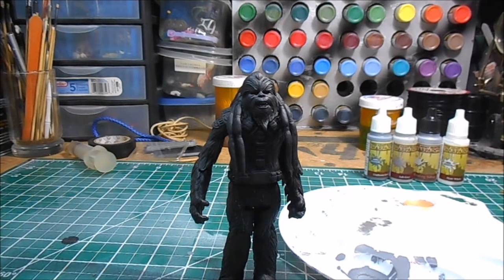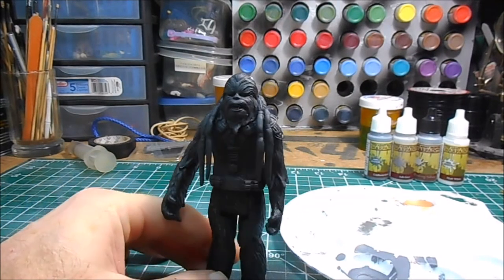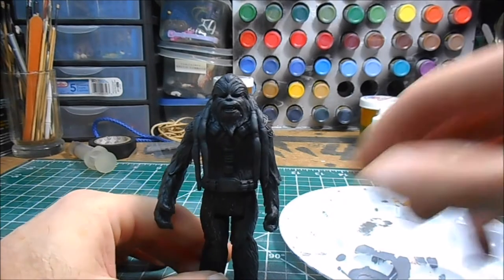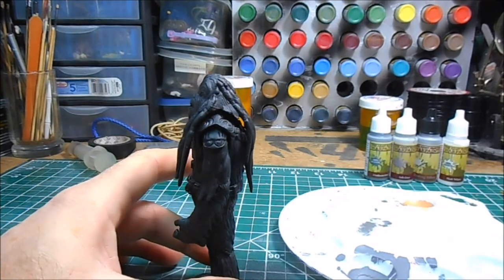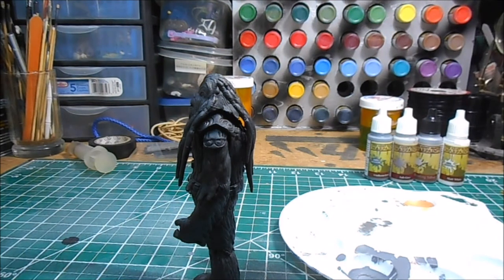The figure we're going to be drybrushing is a Revenge of the Sith Tarful Wookiee Warrior. I've painted him with a flat black just to give him a nice base coat — something you'll be able to see better as we go through the drybrushing.